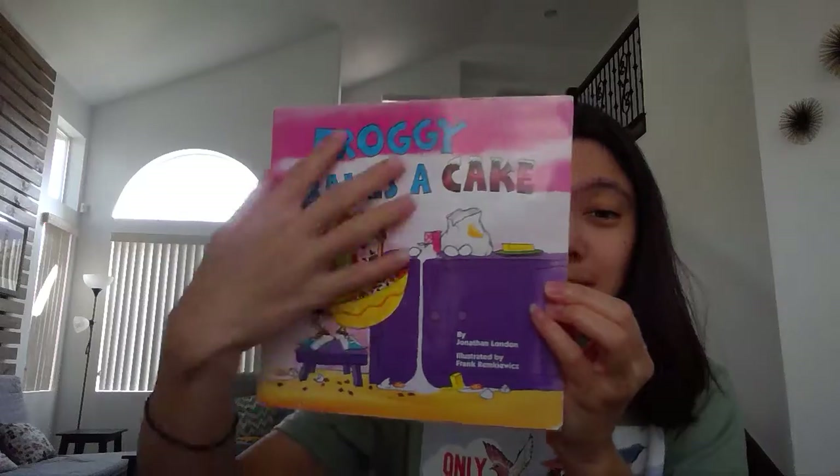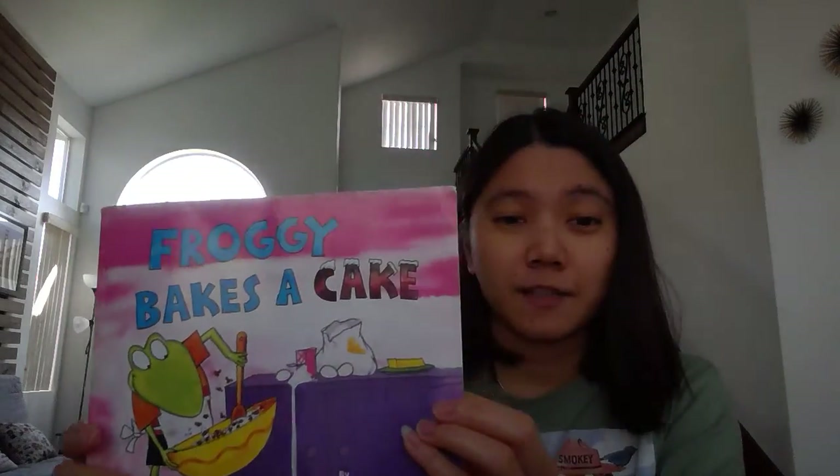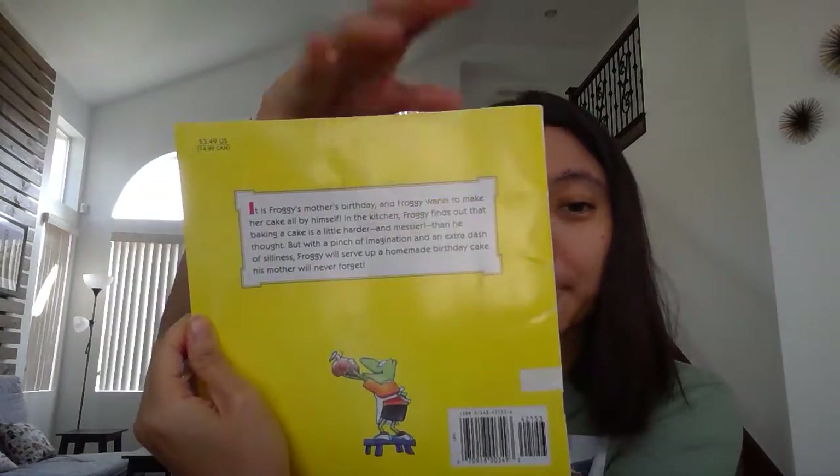This is the front cover, and this is the spine, and this is the back of the book.